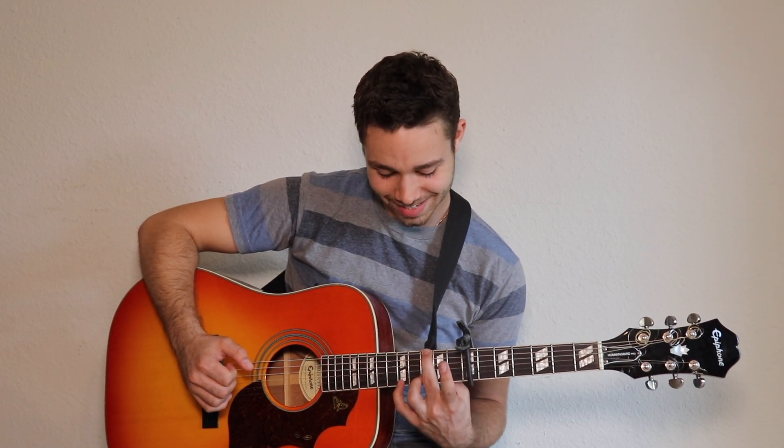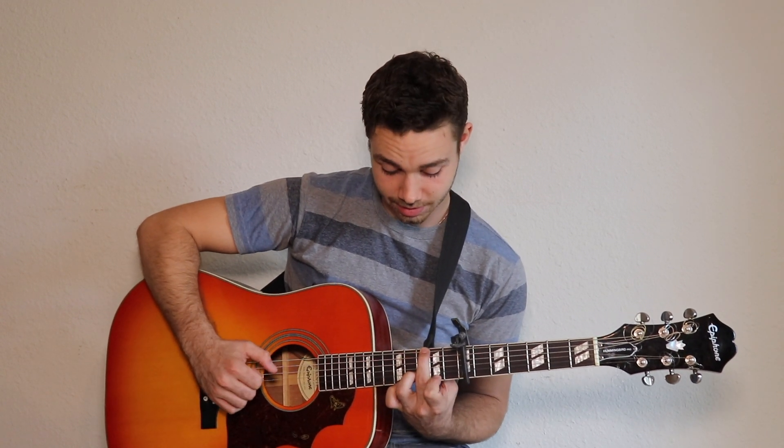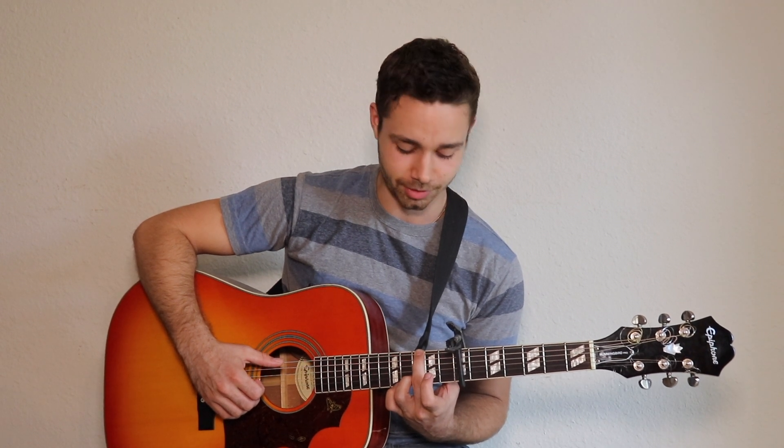We're going to use our pinky to go all the way down to the fifth fret after the capo. That's probably the hardest part of all of it, so if you can get that, you're in good shape.